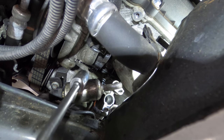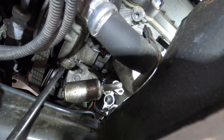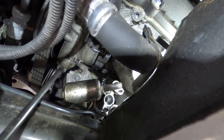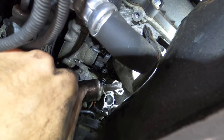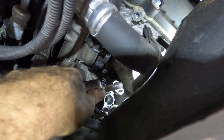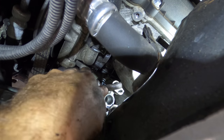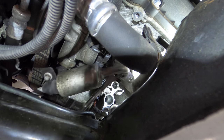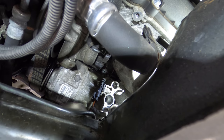As it turns out, the bracket for the second line is also bolted to one of the bolts for the compressor, so I need to get that bolt out. It's so oily. There we go — I wonder if I can pull this line out through the bottom to get it out of the way. Yep, sure can.